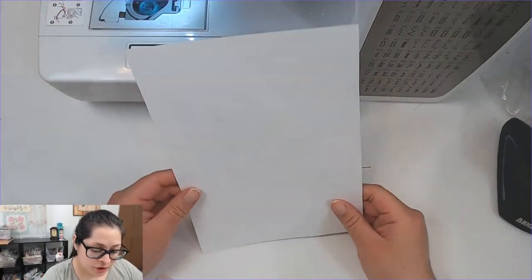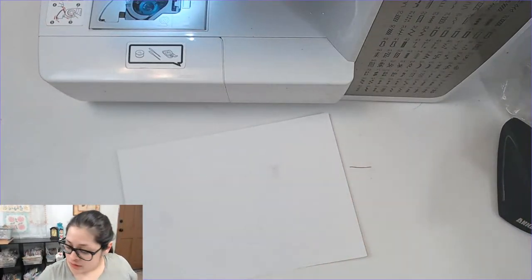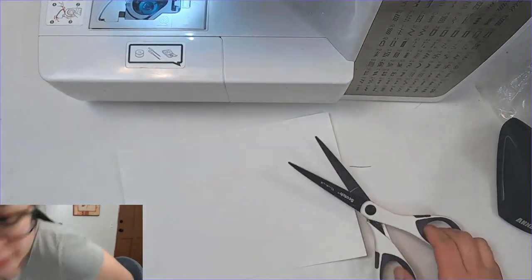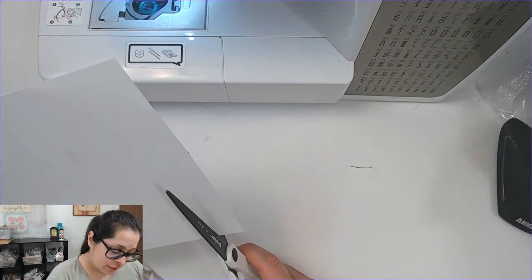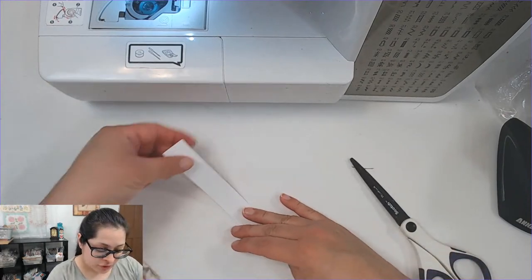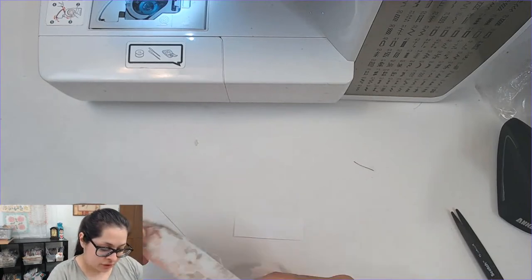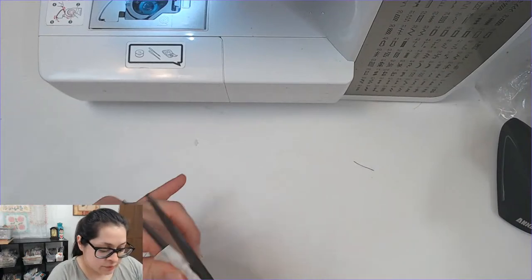I'm also going to be using scraps of white card stock as a base. Let me grab my scissors. I like to use a piece of card stock so that we can adhere whatever embellishment we're making onto a page — otherwise it's just a bunch of loose fabric, and that's not what I'm trying to do. I'll attach some lace or fabric to it.